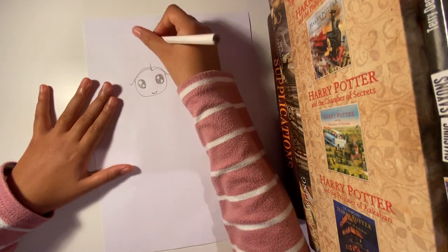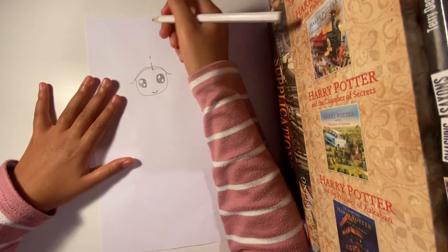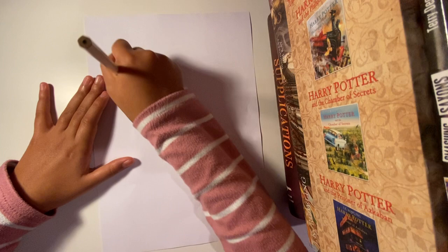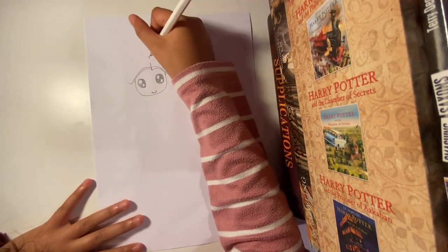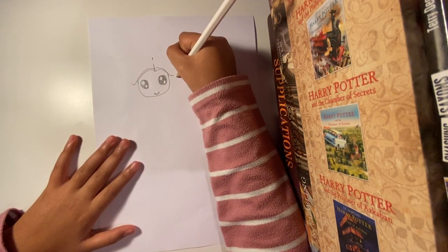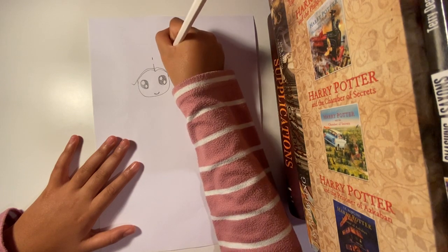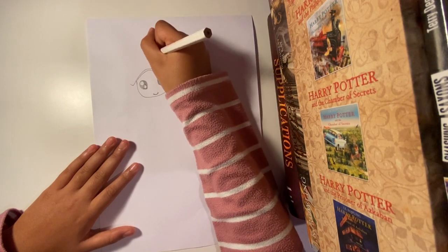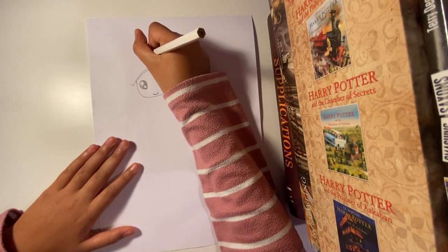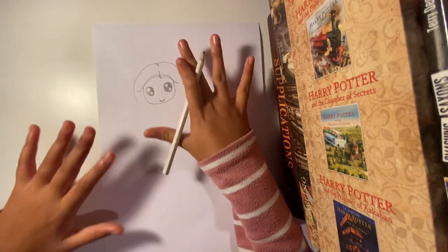Make sure you don't make it too high, otherwise it will look odd for the hair to be that high. We're going to do the hair because Hermione's hair is a bit puffy, so we're going to make it look a bit wider than it's supposed to be. We're going to come down, go up, wave a little bit if you can, connect, and go up again and down. That's the head.